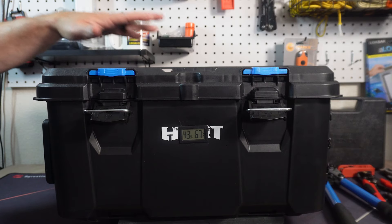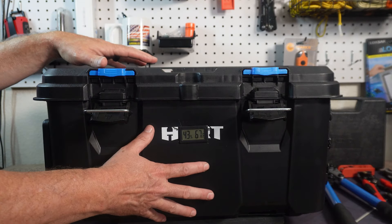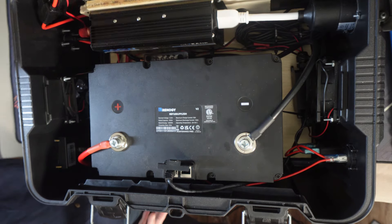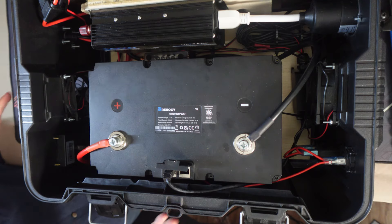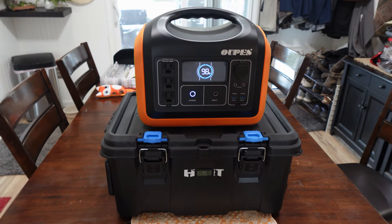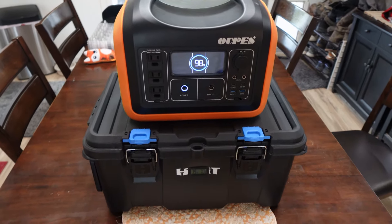The benefit of something like this is the fact that when something goes bad or breaks down, you can just open it up and replace the different components. When something in one of those power stations goes bad, you're either taking it to somebody to repair or you're buying a brand new one and spending all of that money over again.